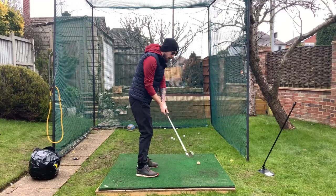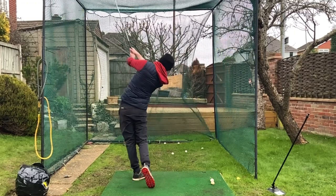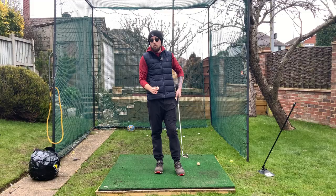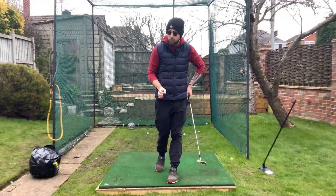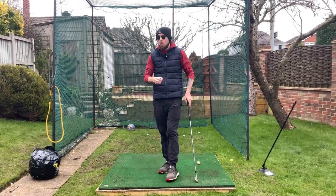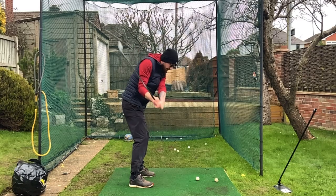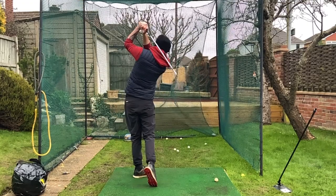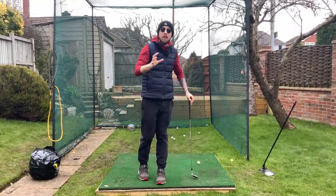Utilizing rotation more is what really helps you do a load of good things — stabilizing the clubface mainly, helping a little bit with the ground, and a little bit of power. That's why we want to use this element more in the golf swing. It's definitely not a style of swinging; it's just doing something more than the old traditional flip-roll release with the hands and that open clubface to square it.